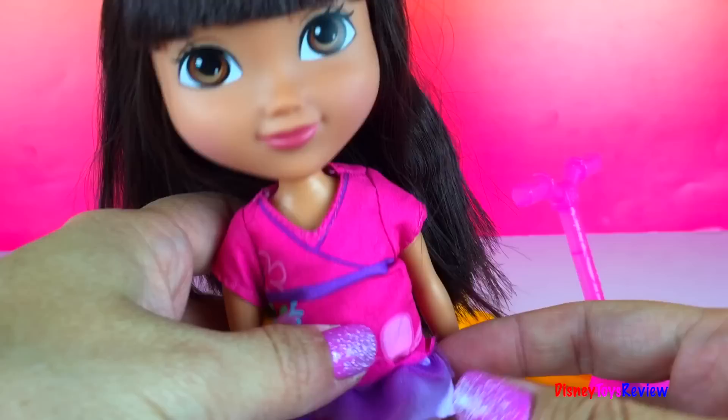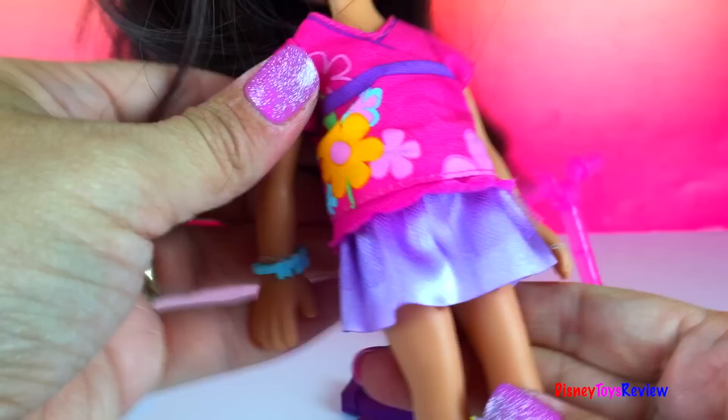Here's Dora. She has on a cute little dress with flowers and a little skirt. She even has a little bracelet. Nice hair that we can brush.